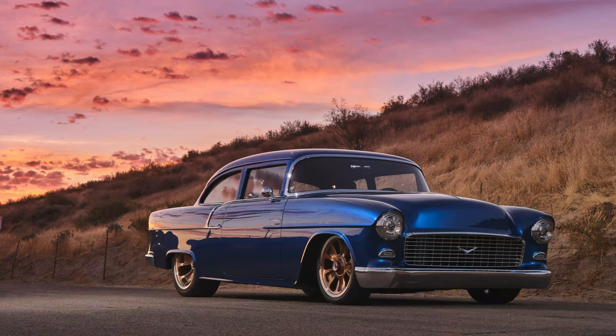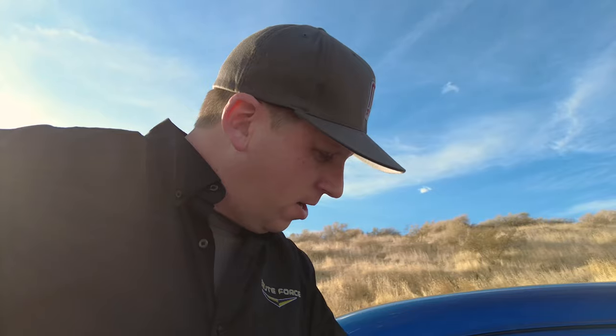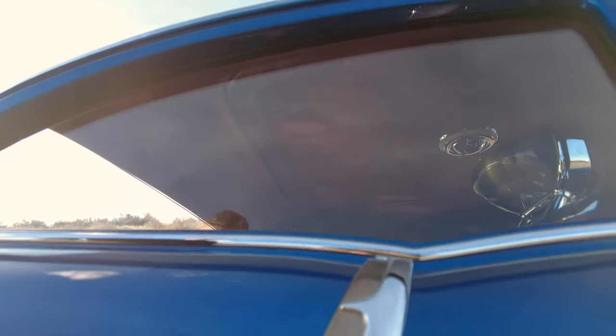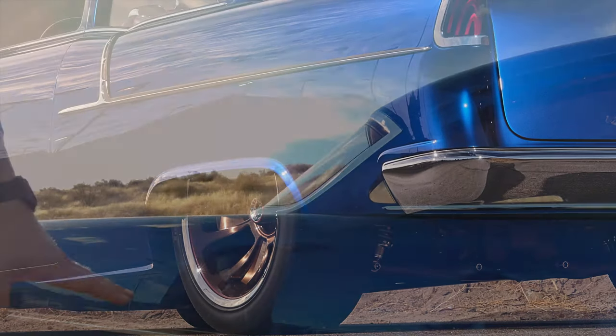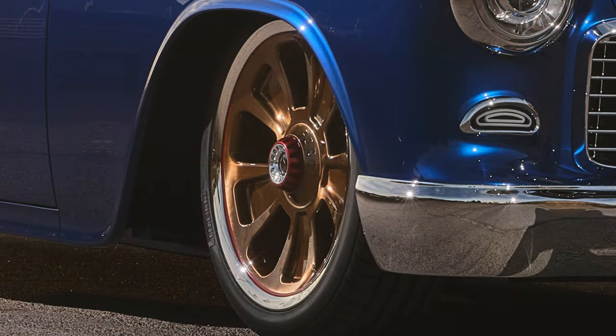All the trim is handmade. Notice the two-tone trim on the side of the car — this is a handmade brass piece that's chrome plated, then masked off. We call the other finish 'unobtainium bronze': if you look real close it has a brush finish and a bronze tone. That same tone is on the wheels, and all the suspension under the car has that same appearance.